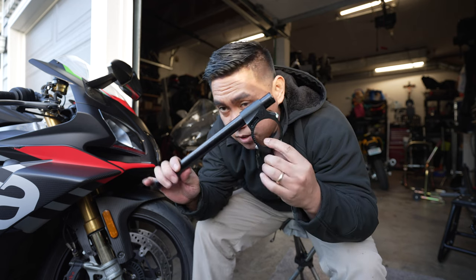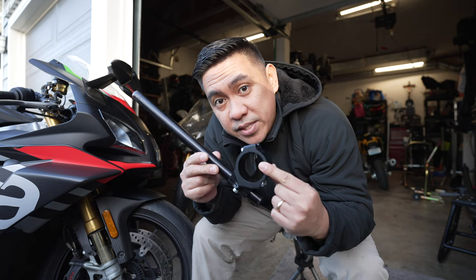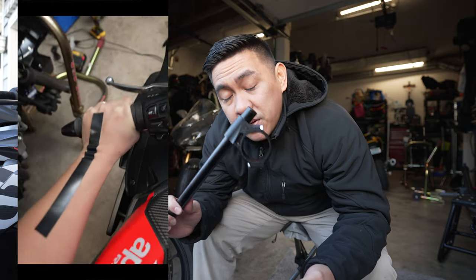Next would be adjustable clip-ons. These are from a company called Woodcraft — thank you Woodcraft for sponsoring me for one race season. Adjustable clip-ons are awesome. You can set them to the perfect position for your arm and wrist, because comfortable equals proper and proper equals comfortable.